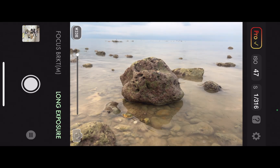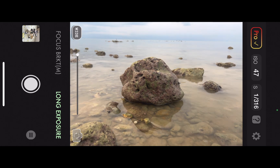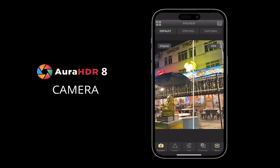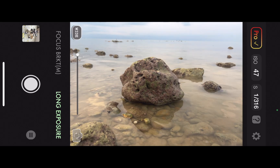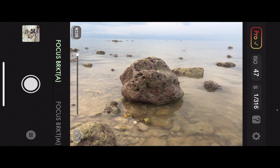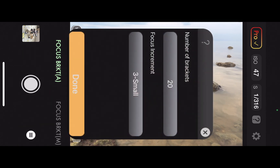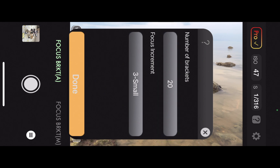To do that, the first step is to take the focus brackets. I'll be using our partner app, Aura HDR8 Camera — I'll leave a link in the description. From the shooting menu, I'll select the autofocus bracketing mode. I'll adjust the shooting settings by tapping the context button. I'll accept 20 as the currently set number of brackets, although 10 will also be more than adequate for most scenes.